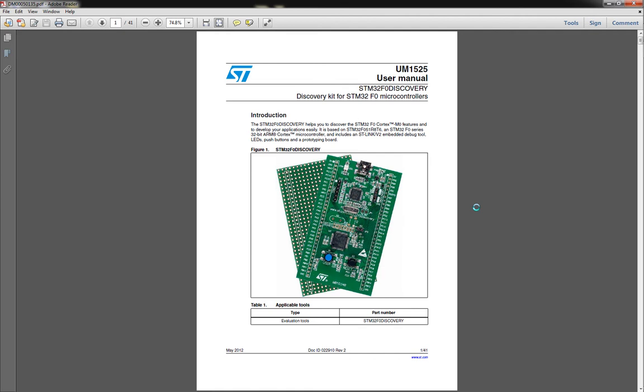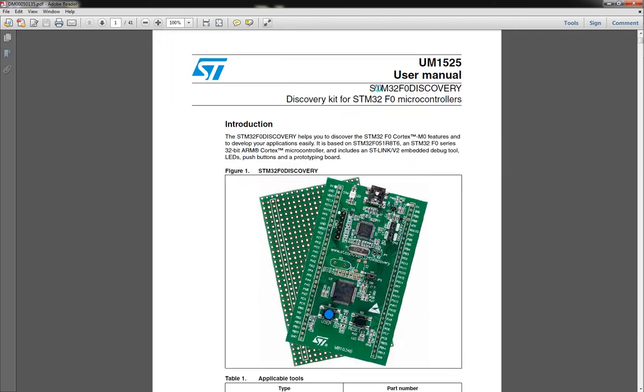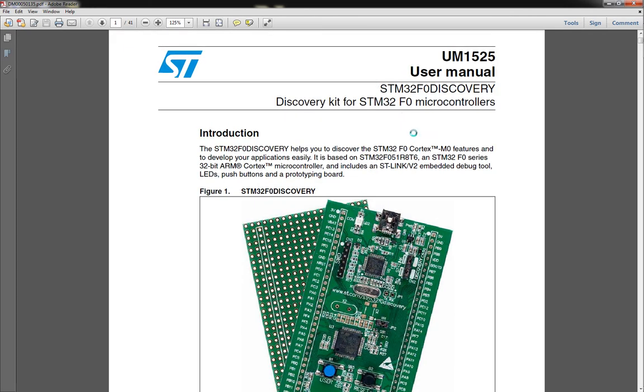Today I do have a couple of corrections to make. One of my viewers pointed these out — I think it was just because I was rolling through the update video really fast. But this is the M0 Cortex Micro — this is the actual guide for it. It's the STM32F0 Discovery Board.